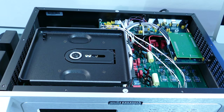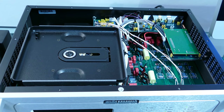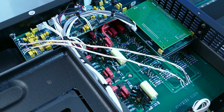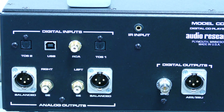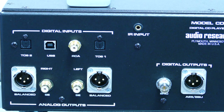Here is our CD6 reader once opened. We notice the Philips Pro 2 mechanical base with an extremely massive metal chassis. Here we can see a large power supply on the left, at the rear of the device the DAC card, and just below it the motherboard with the integrated analog card. In terms of connectivity, the CD6 is quite complete with both balanced and unbalanced analog outputs, two Toslink digital inputs, one RCA digital input, and a USB for computer connection. For digital outputs, there is a classic BNC or AES/EBU.